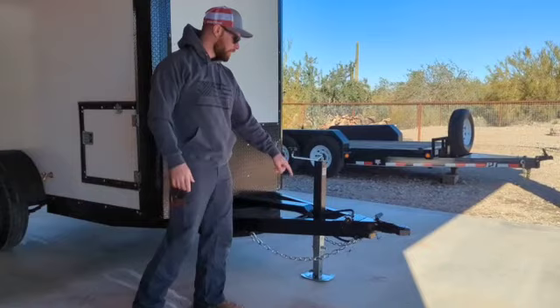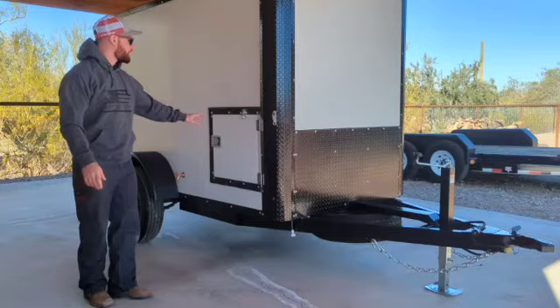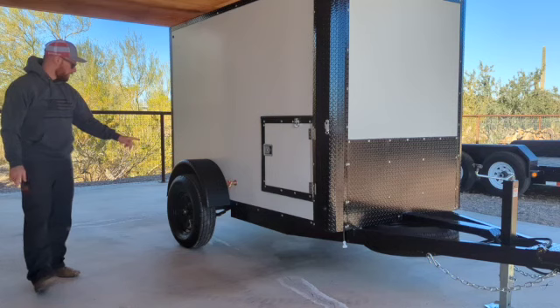We have a 2-inch ball coupler, a 7-pin connector for your electric, and a heavy-duty jack. We have the spare tire right here. The exterior is an 18-gauge steel rivetless, trimmed out in black diamond plate. We have LED lights on top and bottom corners all the way around.